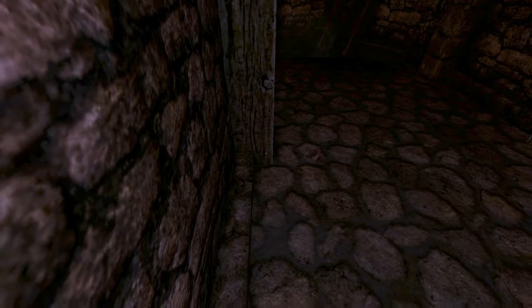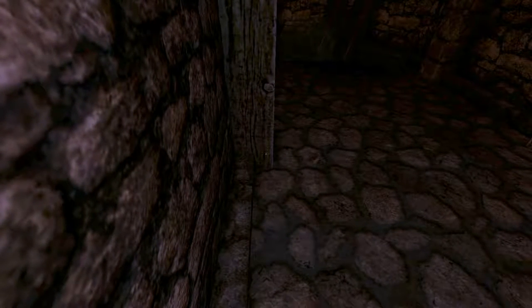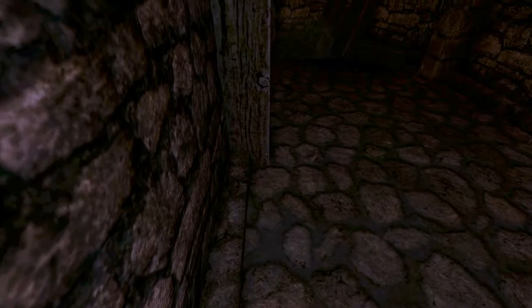Once you're against the wall, see how there's a black line right here — you want to look a tiny bit to the right of that, and then just sprint backwards. And then you'll clip through.